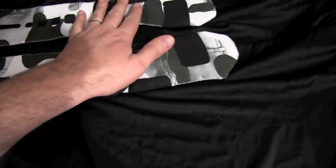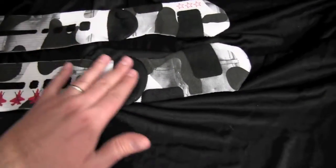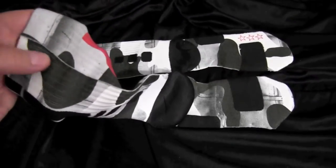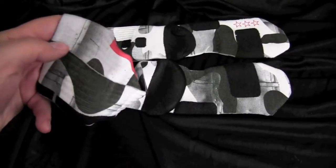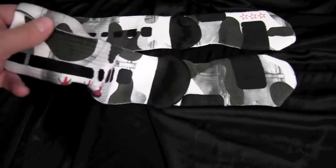We can't print right under here, so if there are going to be any imperfections, it's going to be down in this area underneath the foot. The nice thing is nobody's ever going to really see that when you're wearing them. This is where the designs kind of meet up — you're going to have that little white line there, but it's not a big deal and doesn't really show that much when wearing them.